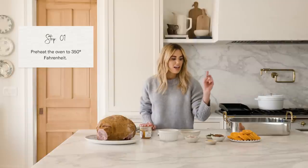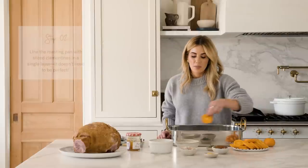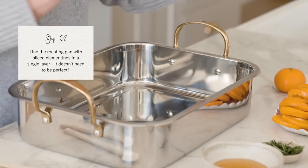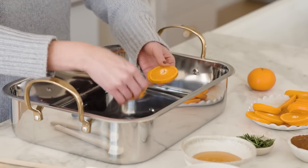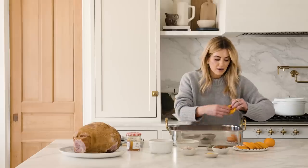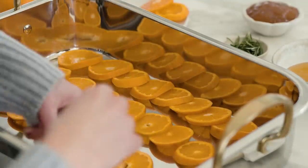I've prepped and sliced nine clementines and reserved one for the glaze. I'm going to line the bottom of my roasting pan with these clementines and reserve a few for presentation. This is art, not science — we're going to line the pan, mine are slightly overlapping. Just make sure it's one layer and don't stack them high, with even distribution across the bottom.